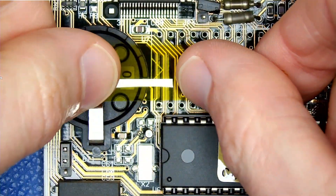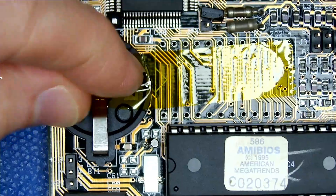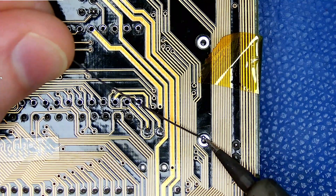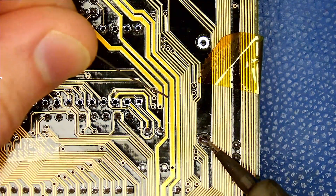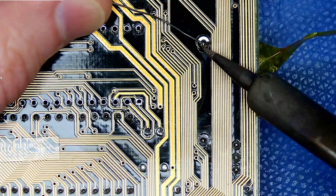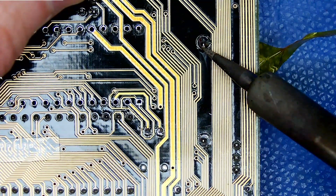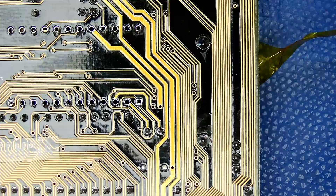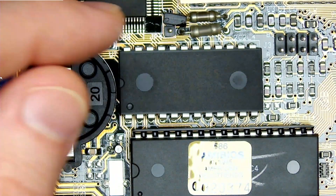The battery holder goes in with the help of some tape to keep it in place while soldering. And lastly, the DS12885, soldering all 24 pins.